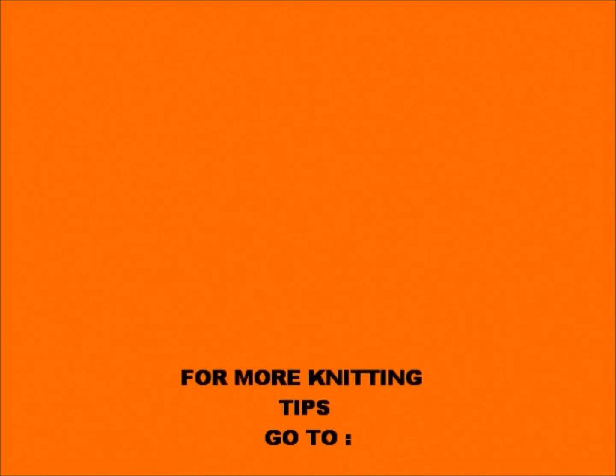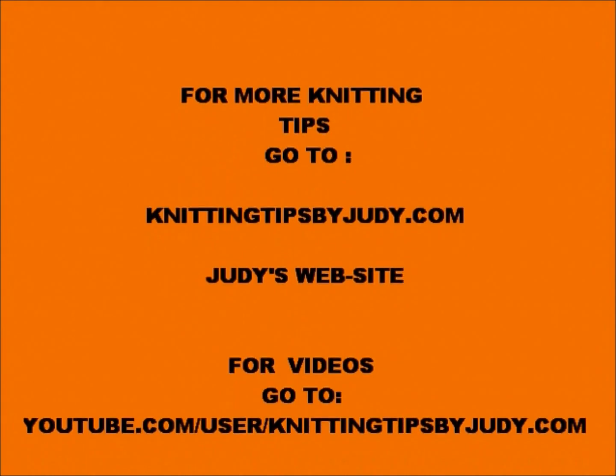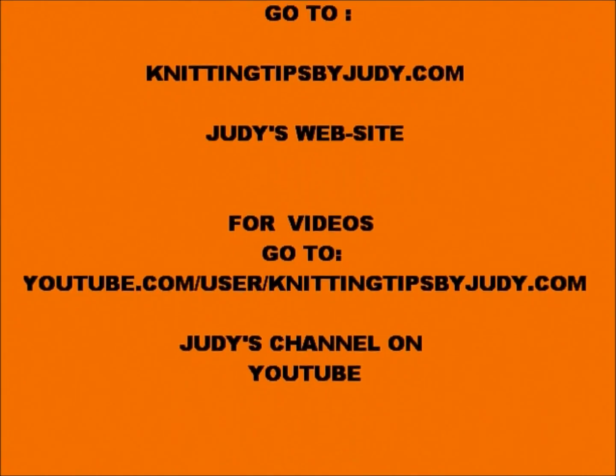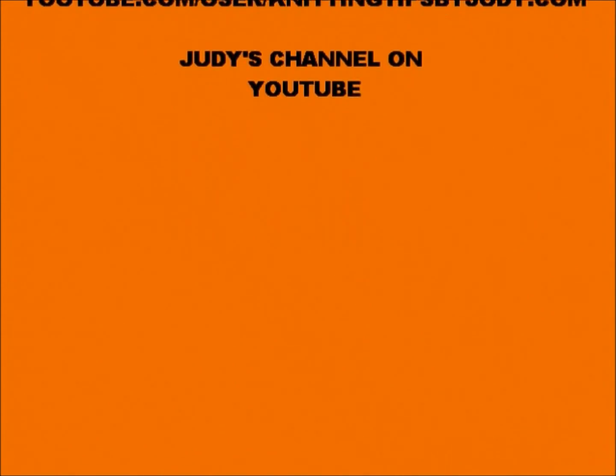I've got this done and I'm going to send it off to them so they can show it to their people at their conference and it can be used as a sample. I will send along the pattern that I did and I will keep you posted on how that goes. Happy knitting! Thank you so much for watching.